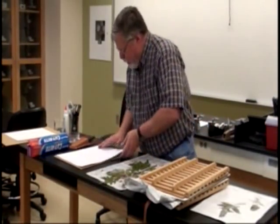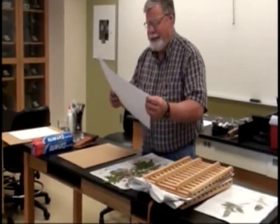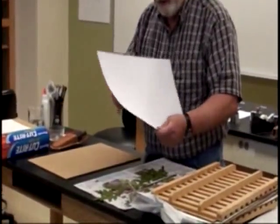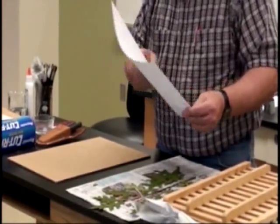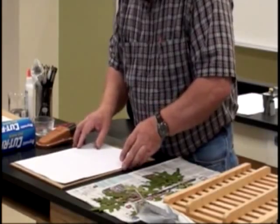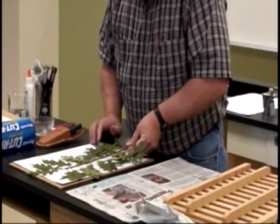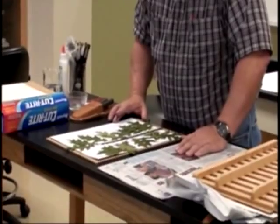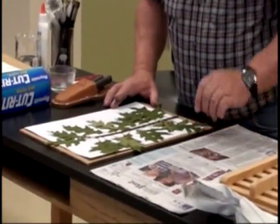What I have here is a piece of herbarium paper. It is acid-free. We purchased this from a biological supply house. It's approximately 17 by 11 inches in size. We're going to take the plant and place it on the sheet to see the size characteristics of it. You can see right now that it's a little bit too big, so I'm going to have to trim it down a little bit.